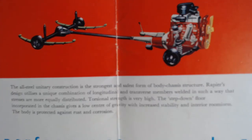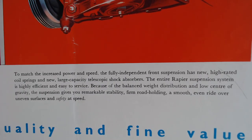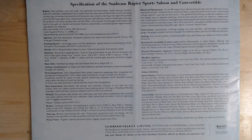'The all-steel unitary construction is the strongest and safest form of body-chassis construction.' And to match the increased power: 'The fully independent front suspension has new high-rated coil springs and new large-capacity telescopic shock absorbers.' Finally, on the back page are the full specifications, which you can pause to read.